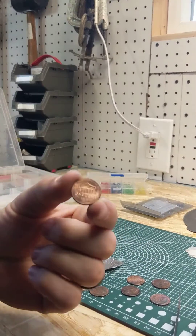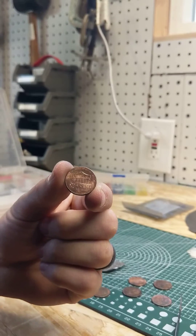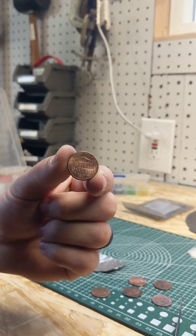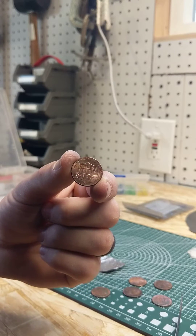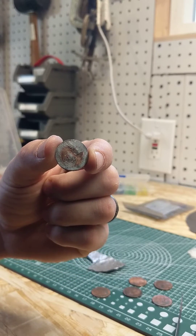You might not know this, but the penny is not actually pure copper — it would cost more than a penny to make if it were. Prior to 1982, pennies were pure copper, but it was too expensive to continue.